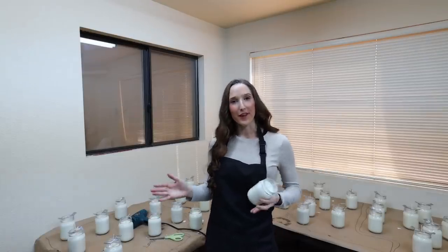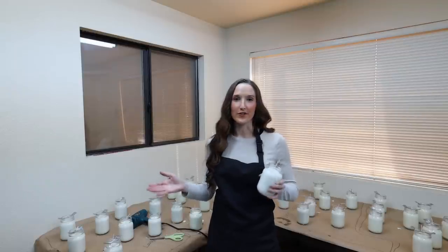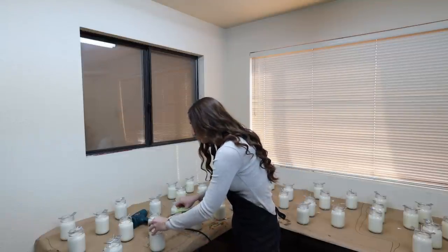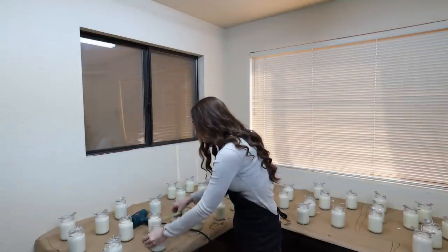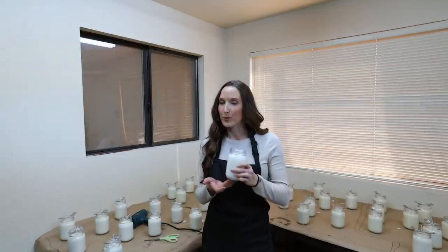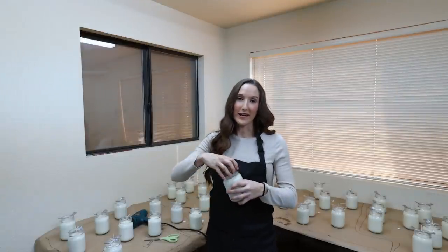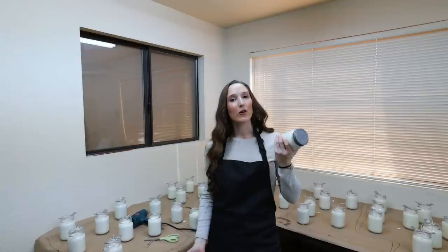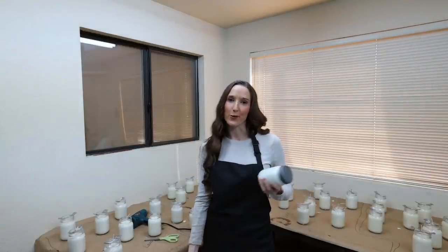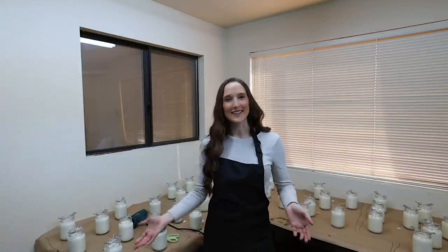After heat gunning the tops of all the candles, I let them cool until solid again. Then I go through and cut all the wicks to about a quarter inch. Once the wicks are cut, I put a warning label on the bottom, a product label on the front, and put the lid on each — then they go on the shelf to cure. After a couple of days, I'm ready to ship them out for orders. And that's it — it's as easy as that.